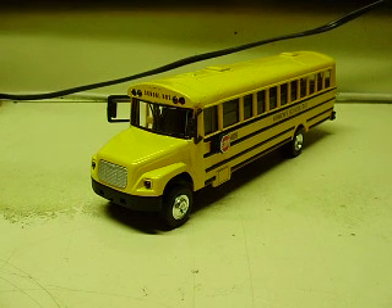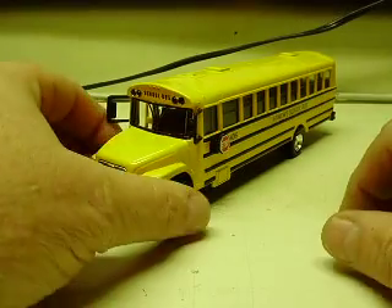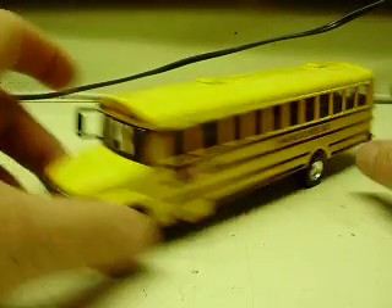Here we have another one of the die-cast model school buses. This is a 1:53rd scale bus, about 8 inches long, 2½ inches wide, 2½ inches tall, something of that nature.